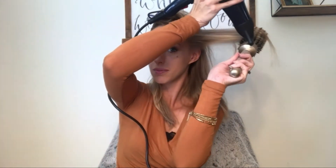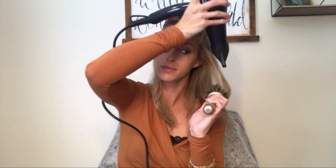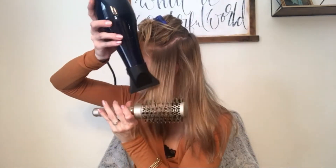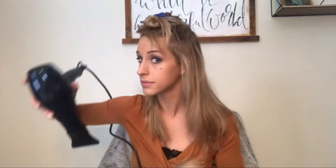Like I said, these are not detangling brushes, so make sure there aren't any huge knots before you start or you're going to be fighting with yourself. I'm going to pull up and keep it moving. That got a great amount of volume right there.